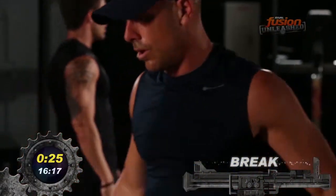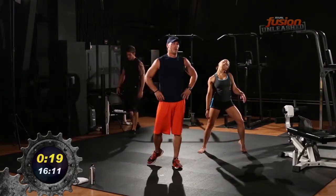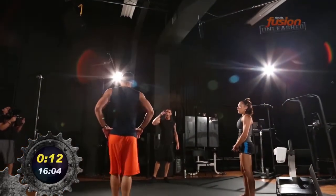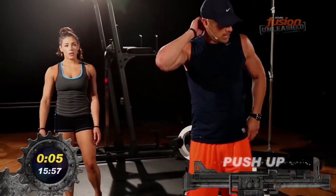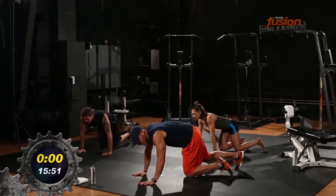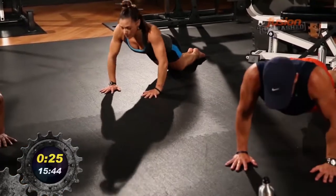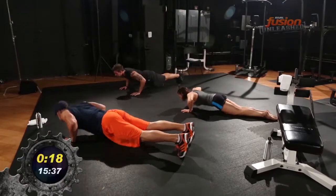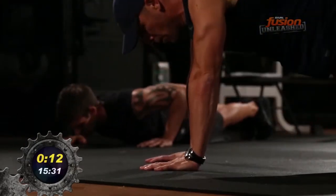All right, we're gonna start with push-ups again. Good form — hands under your shoulders, body straight, all the way up, all the way down. Third round, last round, here we go. Bring it down and 30 seconds. Ten seconds left, I'm gonna stay right in the plank here.